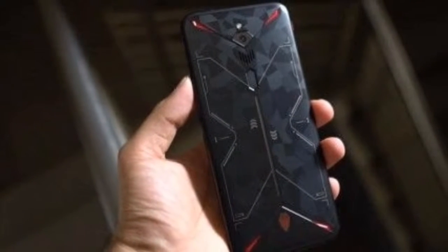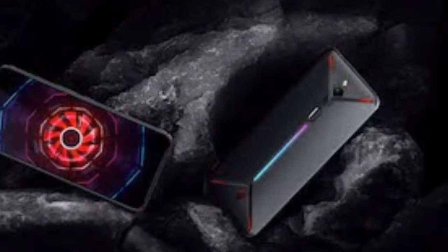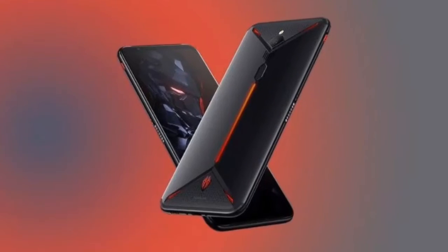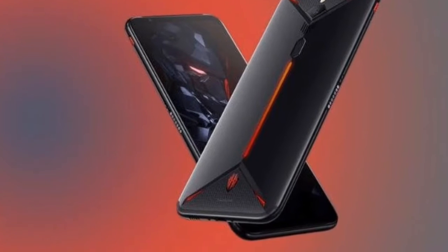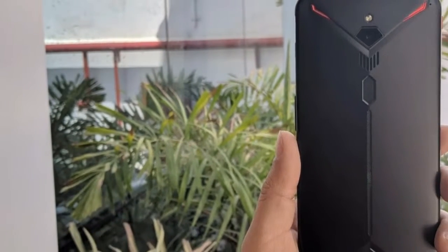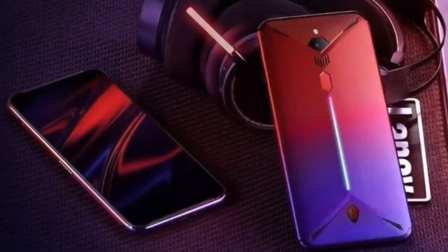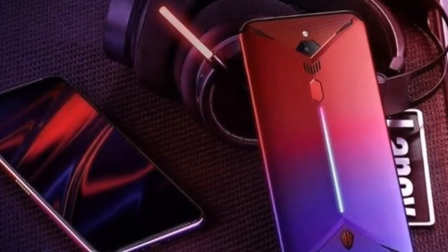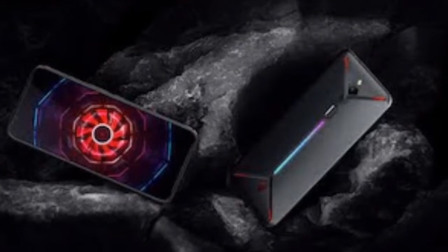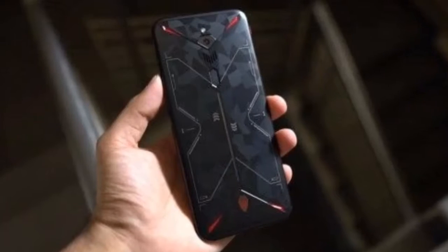Power, you ask? Well, it sports some of the best hardware money can buy — a Qualcomm Snapdragon 855, 8GB and 12GB LPDDR4X RAM options, 128GB or 256GB UFS 2.1 two-lane storage variants, a 90Hz Full HD AMOLED 6.65-inch display that supports up to 240fps, and a 5000mAh battery with 27W Quick Charging support.